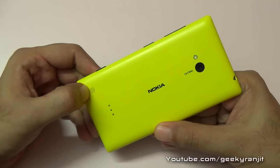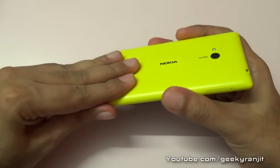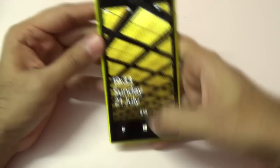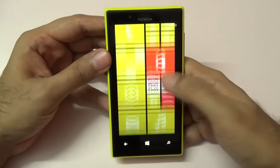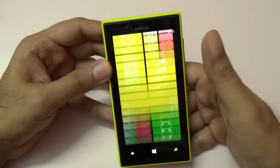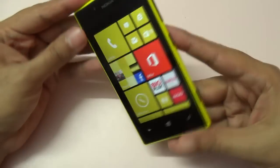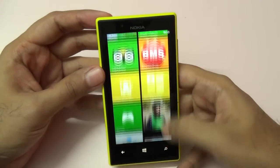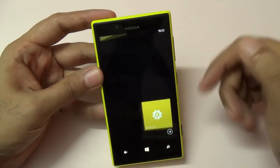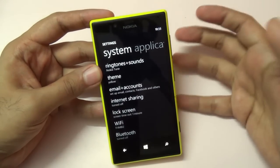Moving towards the bottom, we have the opening for the speaker grill. The battery is sealed inside — you cannot remove this cover — and it's a 2,000mAh battery. Moving towards the front, we have the 4.3-inch screen with a resolution of 480 by 800, so it's not a 720p screen, but the screen quality Nokia has put in is very good. The viewing angles are great; it's an IPS-grade display with Nokia ClearBlack coating, so sunlight legibility is very good.